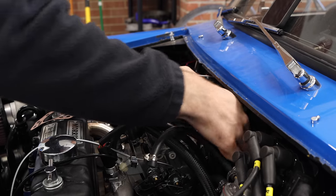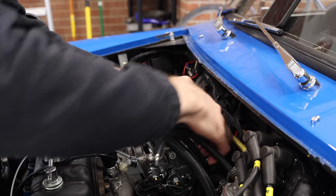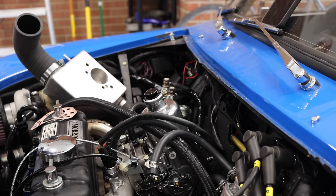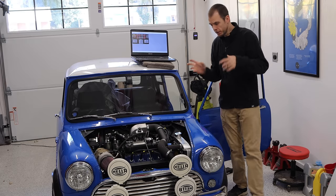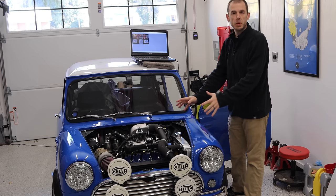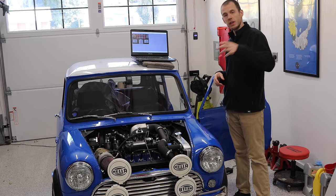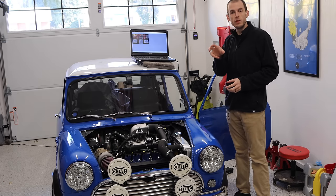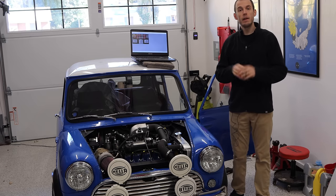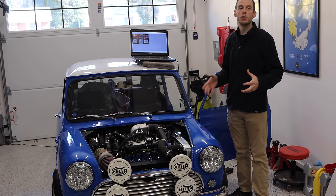With the starter installed and all of the oil piping reconnected, we now have a largely complete-looking engine. The next step is to set something called our base timing. In a car with a distributor, normally what you'd be doing is putting the distributor in and setting the initial timing advance using a timing light by turning the distributor left or right. With an ignition-only system like this, you have no distributor, and there is no mechanical system connecting a distributor to your camshaft or any sort of timing indicator.